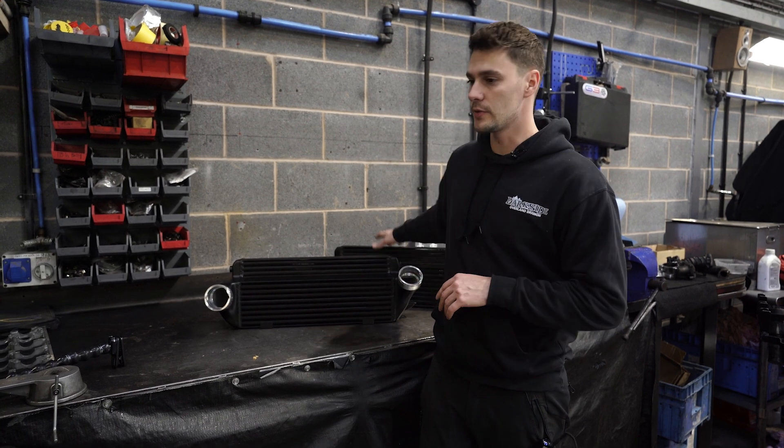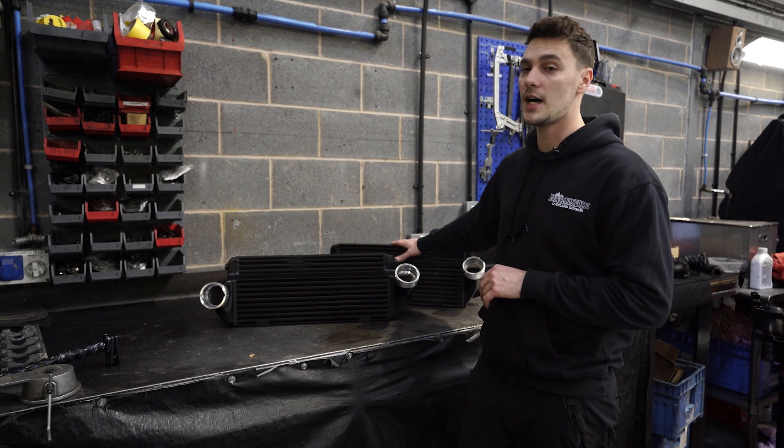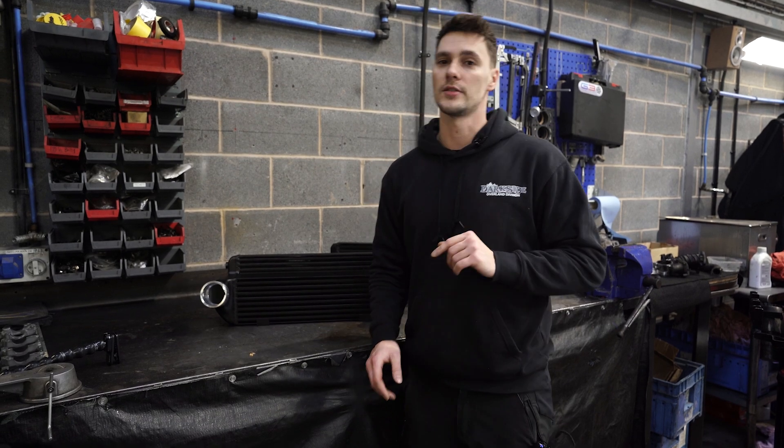Before we crack on with the install, I'd just like to say this isn't a slagging match between us and another company. This intercooler was supplied by a UK company — we're not going to mention any names. All we're saying is just be careful what you're buying, because cheaper isn't always better.